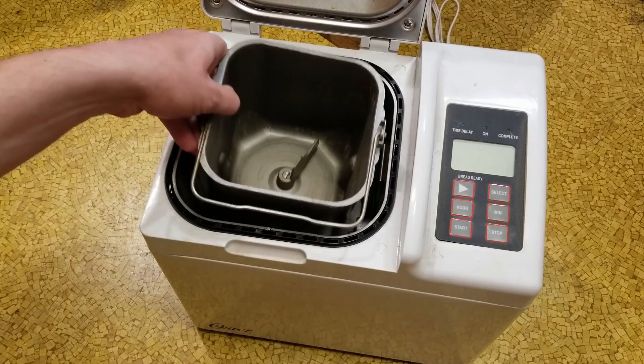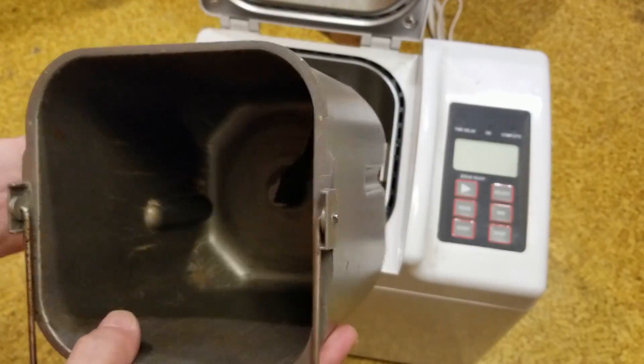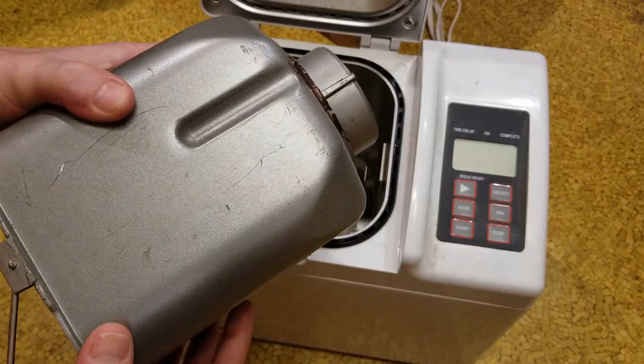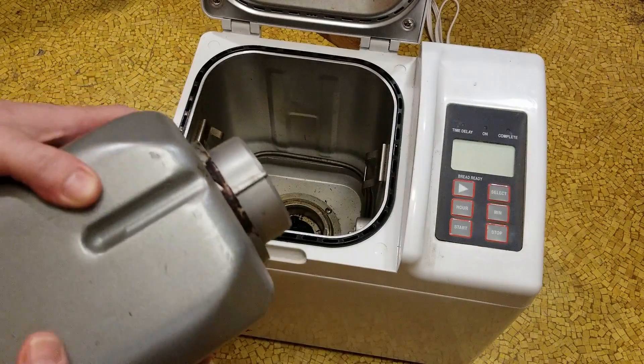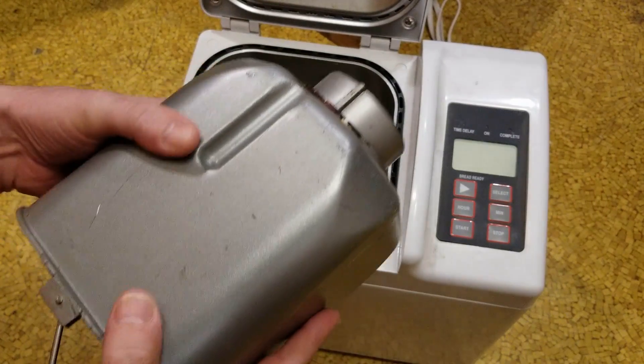Bread machines: you just put in the ingredients and they're supposed to mix them up. They never really work very well — I never liked bread that comes out of bread machines, but people seem to really like them just because it's simple. They do have a fairly geared-down motor, many times just using belt systems.